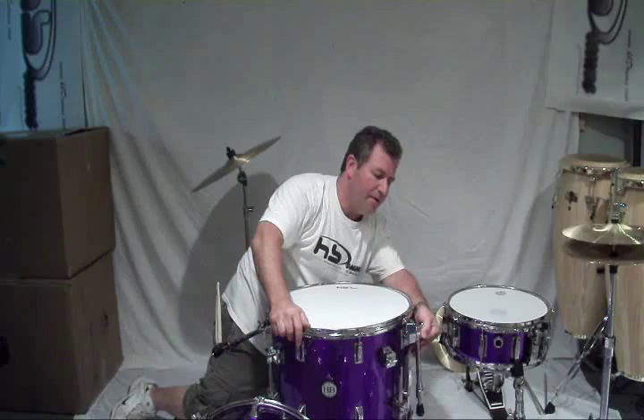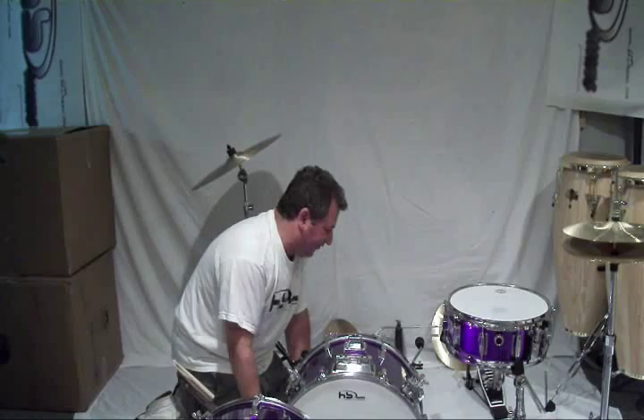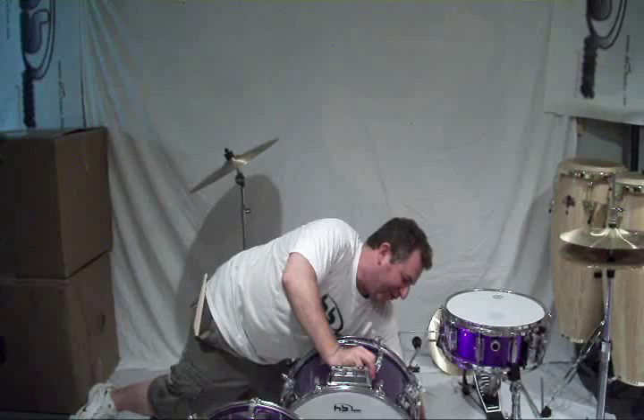Between sets — you play your first set, nice cocktail music, nice loungy type atmosphere. Second set, time to rock out, and you have the tool to do it. And wait until you hear these drums — I'm telling you, for an 18 by 14 bass, this thing sings.